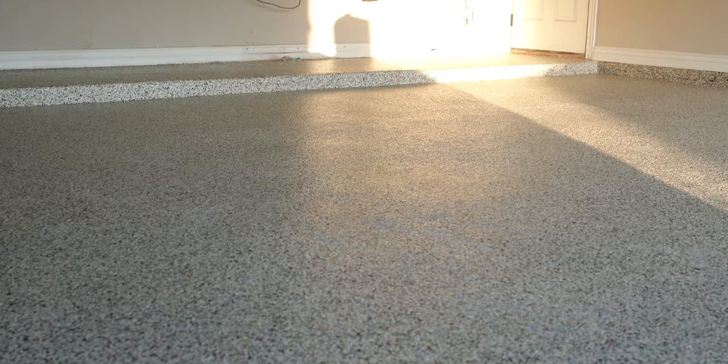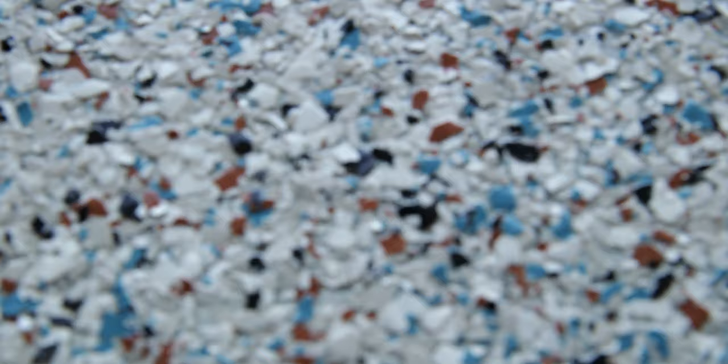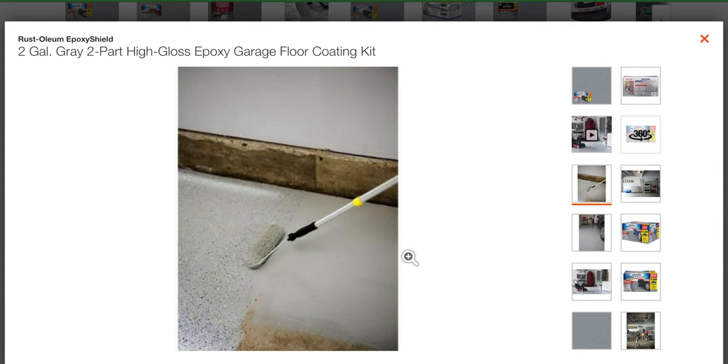The Full Flake System is an epoxy floor that has flakes — like paint chips, some people refer to them as — and they're broadcast over the entire floor. We wanted it to have texture, color, and just be unique. We've seen plenty of those epoxy floors that just kind of have little speckles of chips and we weren't too fond of the way that looked, like the ones at Home Depot or Lowe's.